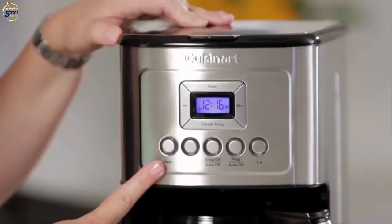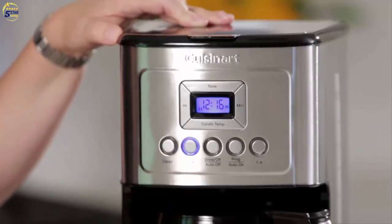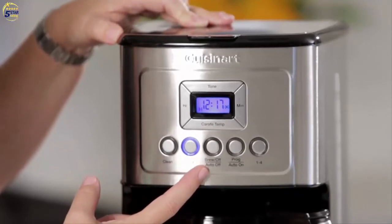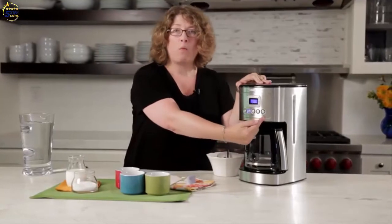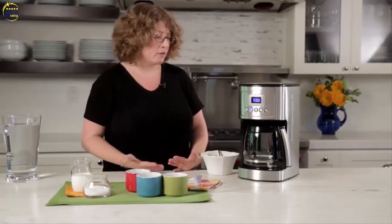Here you'll notice there's a clean button and a bold button — so if you want your coffee to have a bolder strength or flavor you use that feature. It has brew off and auto off, programmable and auto on, and also a one-to-four cup setting. The one-to-four cup setting is important to use when making one to four cups because it adjusts the brewing so that you still get a perfect cup of coffee in the end.